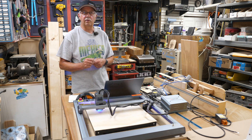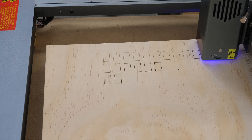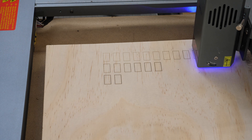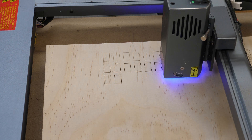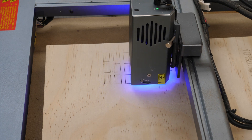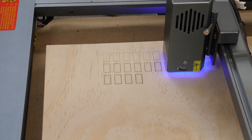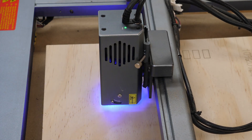As you can see here at the lighter power settings of 10 and 20 percent it just barely makes a line, but we'll see how much power we're going to need to cut as it progresses up through. I'm not going to video the entire 22-minute cut — just showing you this to give you an idea of how it runs.